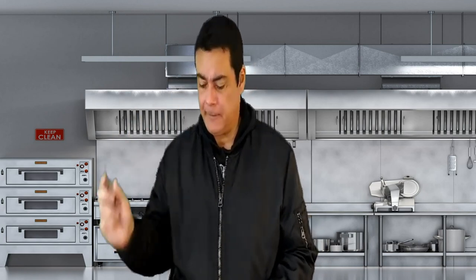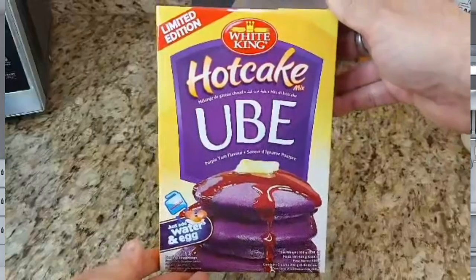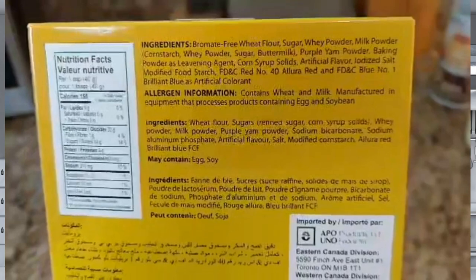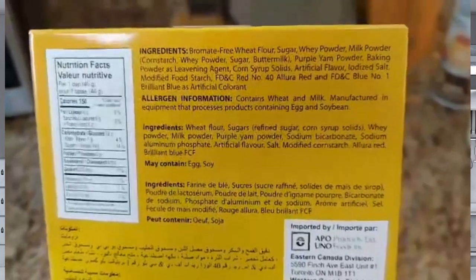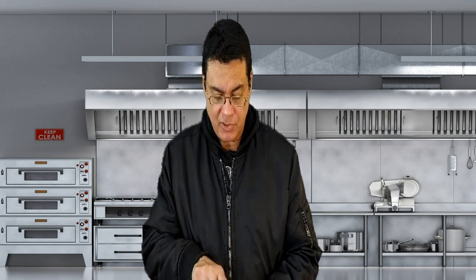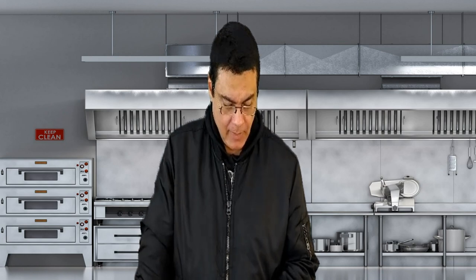Let's check the ingredients. It has wheat flour, sugar, refined sugar, corn syrup, salt, whey powder, milk powder, purple yam powder, sodium bicarbonate, sodium aluminum phosphate, artificial flavor, salt, modified starch, Allura Red, and Brilliant Blue. It also contains egg and soy.